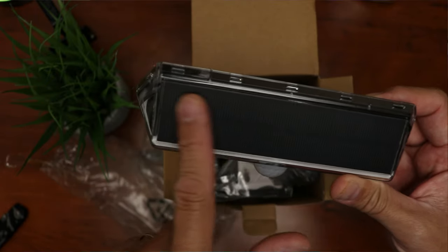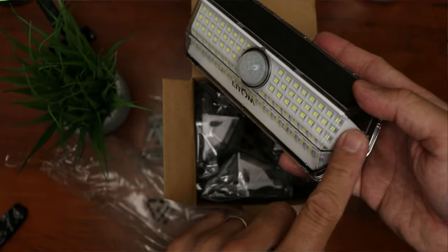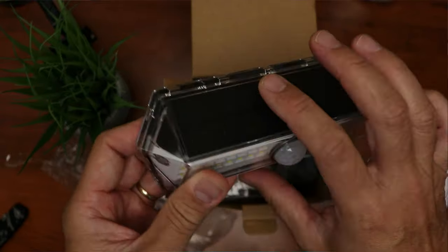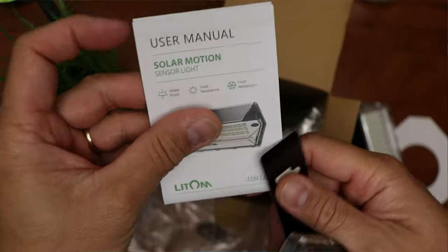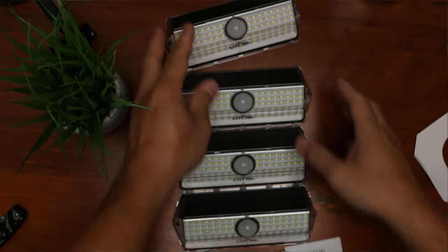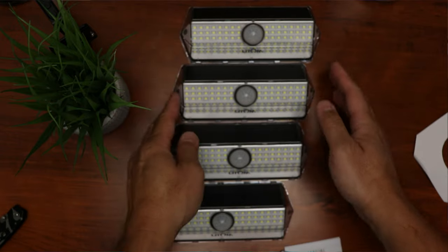We have the solar panel on top, the PIR sensor, and 100 LEDs in the front — no LEDs on the side, so the light is focused on the front. On the back we have the on/off and mode switch. We have 3 other lights, and on one of them we have the user manual and a mounting template. So this is what you get for $30 — about $7.50 per light.